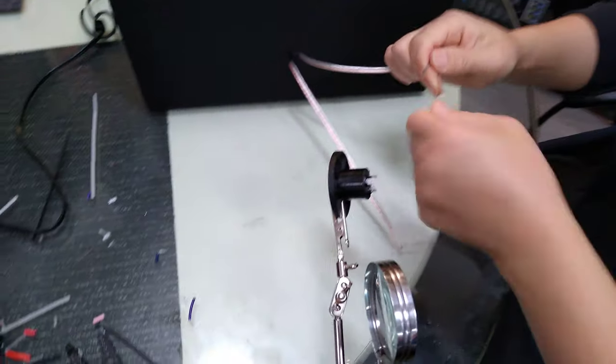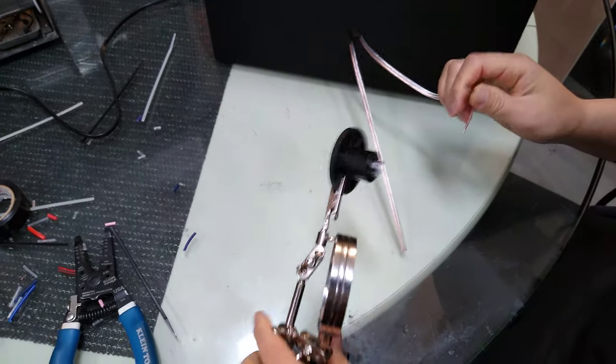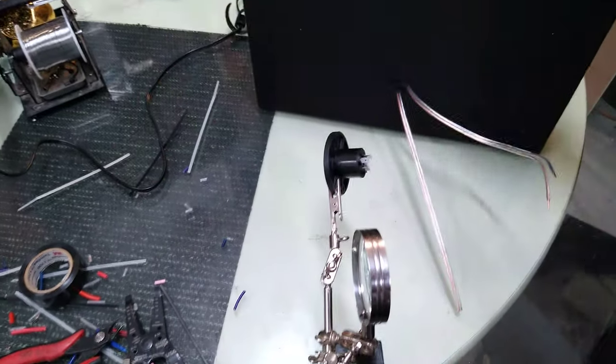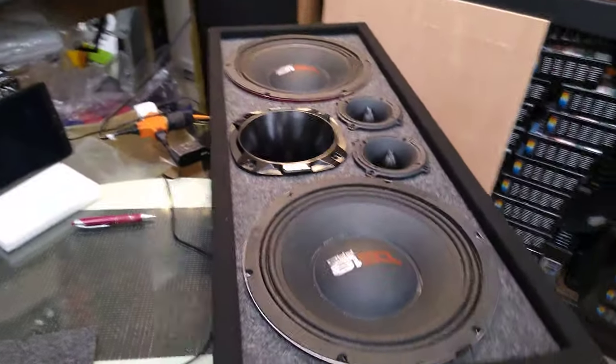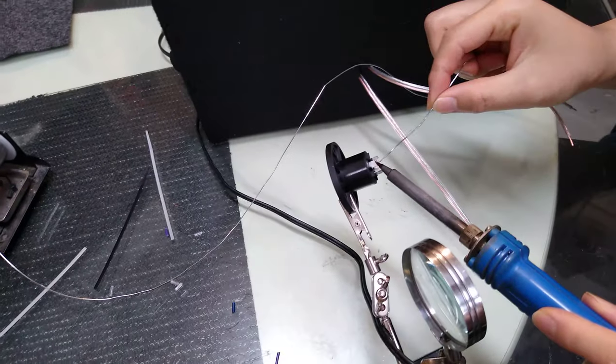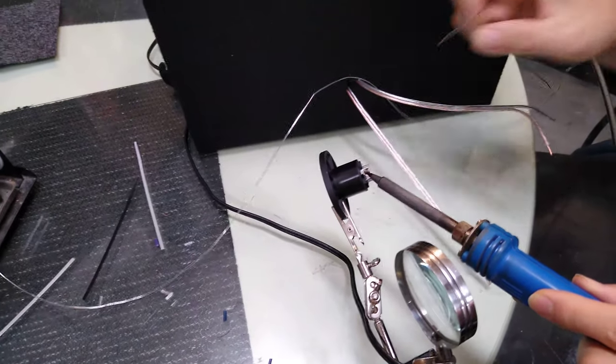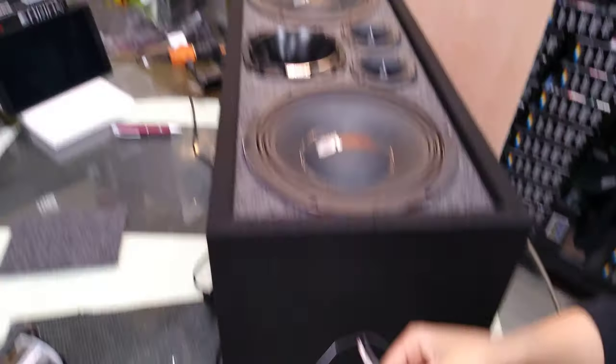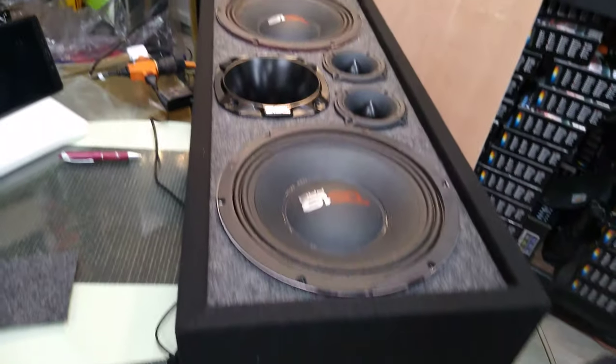The mid-basses are going to be wired on the Speakon connection — it's going to be pin 1 positive and pin 2 negative. The horn driver and tweeters are going to go to pin 2 positive and pin 2 negative. That concludes the wiring of this DS18 10-inch chuchero.